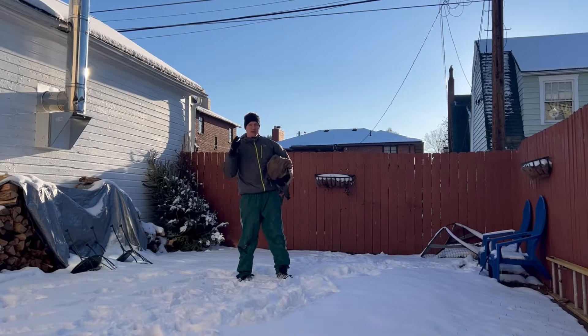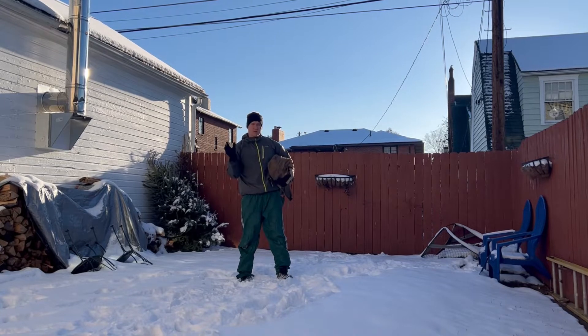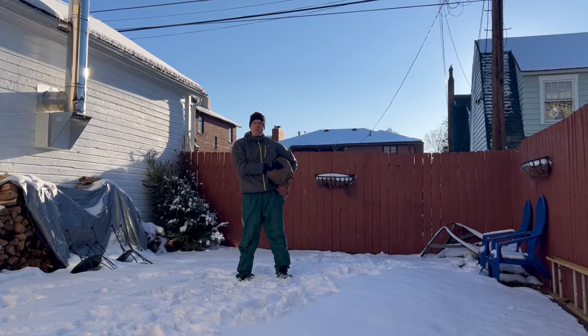I moved the camera a little bit because the sun was starting to move over into it, so slightly different angle but same concept. I've got my Megahorn here and I'm going to set it up real quick.